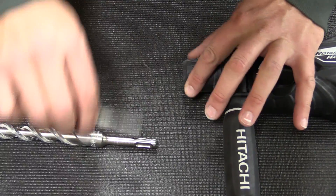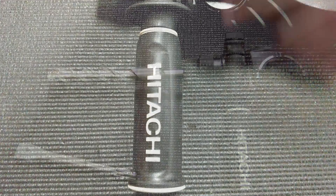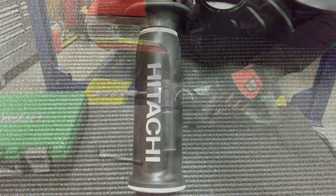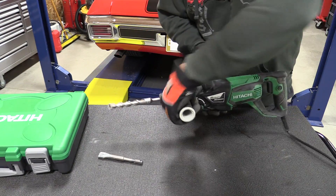The chuck was upgraded to a one-push bit mounting system, and the side handle, which rotates 360 degrees, also has a rubber over-mold so it's very comfortable and easy to grip with gloves.